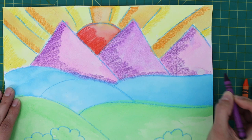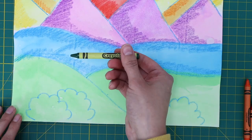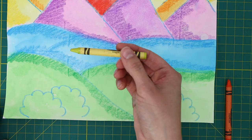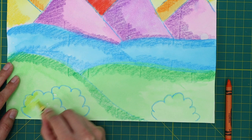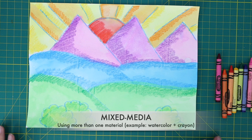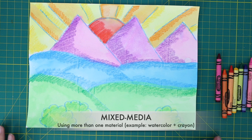Grab your blue crayon and shade your blue areas. Grab your green crayon and shade your foreground or green areas. Grab your light green crayon and color the trees or shrubs in the foreground. I'm going to shade the light green shrubs with a darker green color. You just completed a mixed media landscape using watercolors and crayons to create a sense of space. I'll see you in the next one.